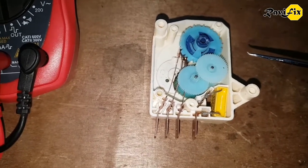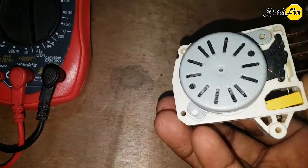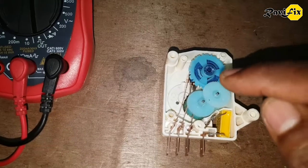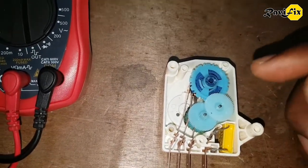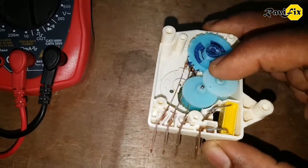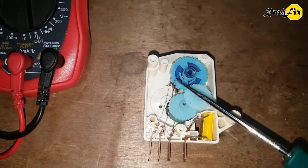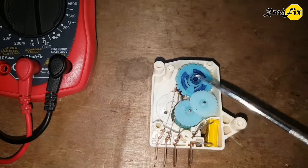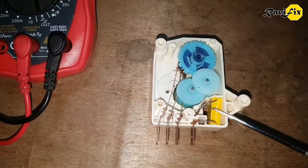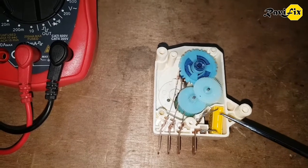So what can cause this timer switch to fail? Number 1: a bad motor could cause this switch to stop functioning. Number 2: if these spinning gears are broken or out of track, that could affect the functioning of this switch. Number 3: if corroded or oxidized, these copper plates lose contact and current flow. Number 4: here is the capacitor — if this capacitor is defective, the motor will not spin properly.